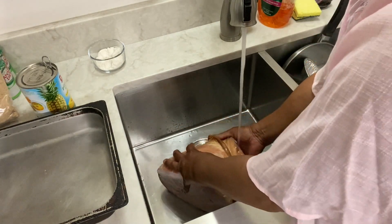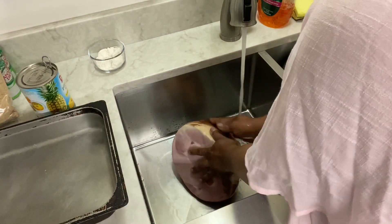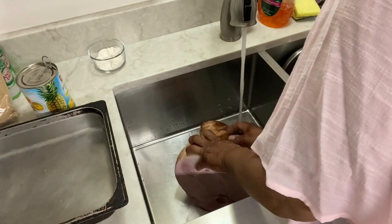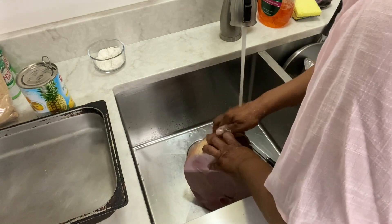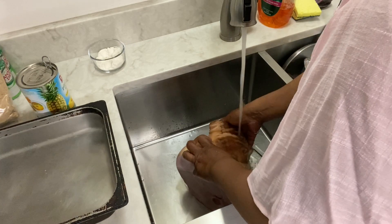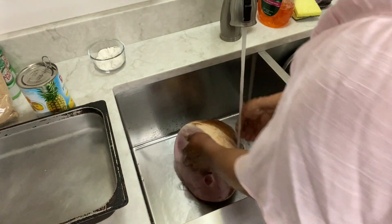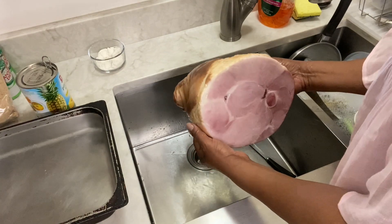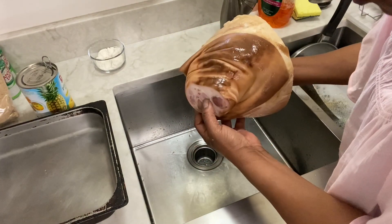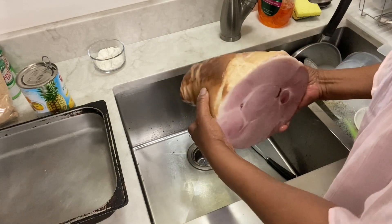What I have here — I've basically already rinsed it off. I always rinse off my meat. But what I have here is a ham shank. I have that piece that has that large bone in it. See, that's a bone right through there. So that's the piece that I have.